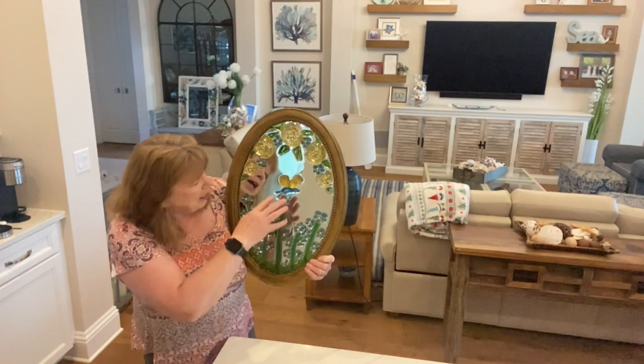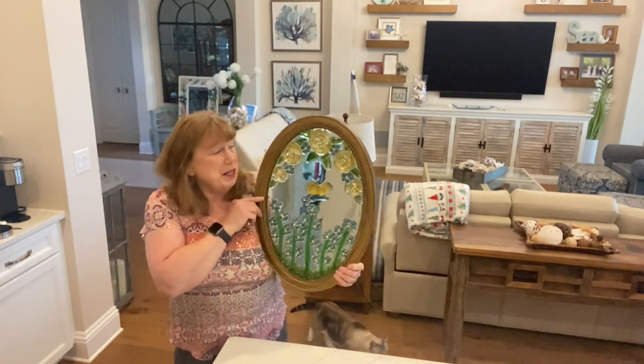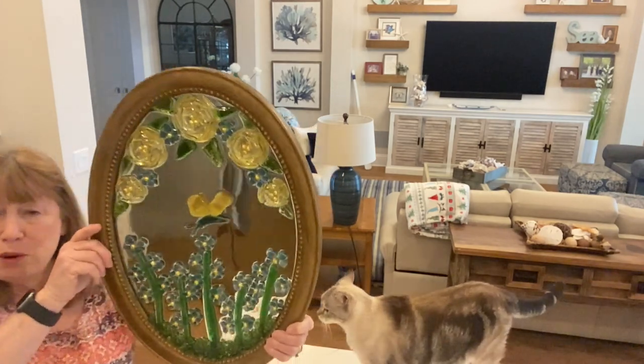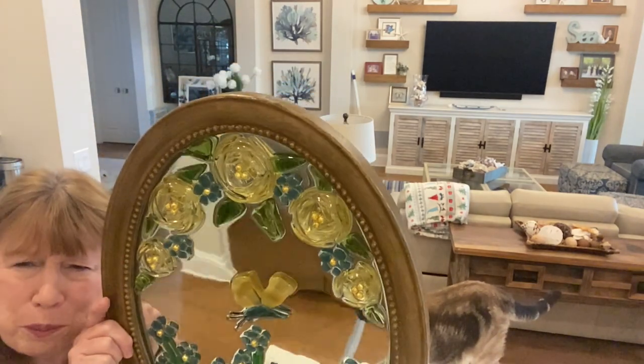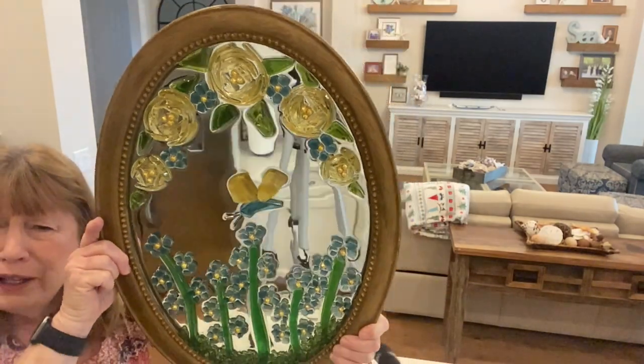When I did that, I sent the picture to my daughter and she said she liked it with just the roses at the top. Those roses at the top are so pretty — I just love the way they turned out. But I like the way all of it turned out.